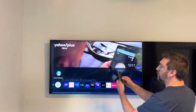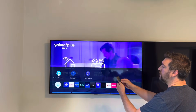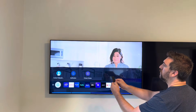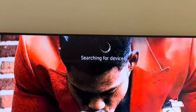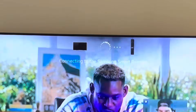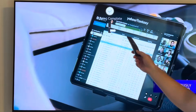Now to pair the remote, you press and hold the Back and the Play/Pause button at the same time. I'm going to go ahead and do that now — pressing and holding these two buttons. Here at the top of the screen it says it's connecting to the Samsung smart remote. It's doing its thing. Pairing is now complete.